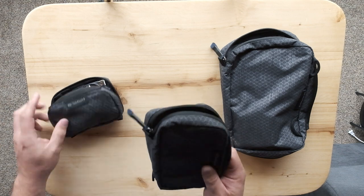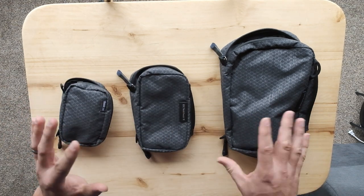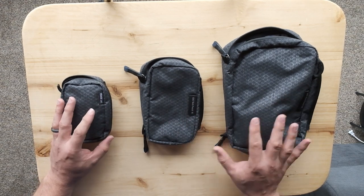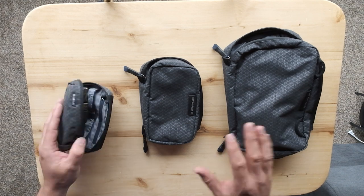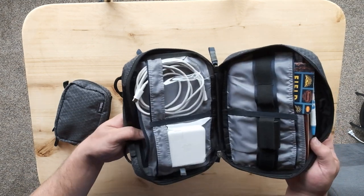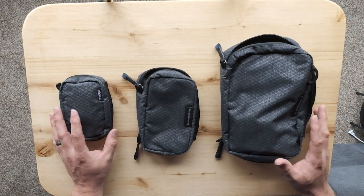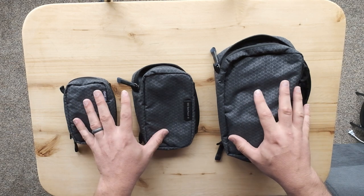I'm going to let these pouches go into my rotation for my kit and use them for a while to see how I like them. This is not a full-on review because I've only had these for about a week or two and haven't had much chance to use them, but I wanted to show off how I was using them, the features, and my initial thoughts — so that if you're looking at perhaps purchasing these pouches, you've got a video to help you decide. Thanks for watching and I'll catch you on the next one.